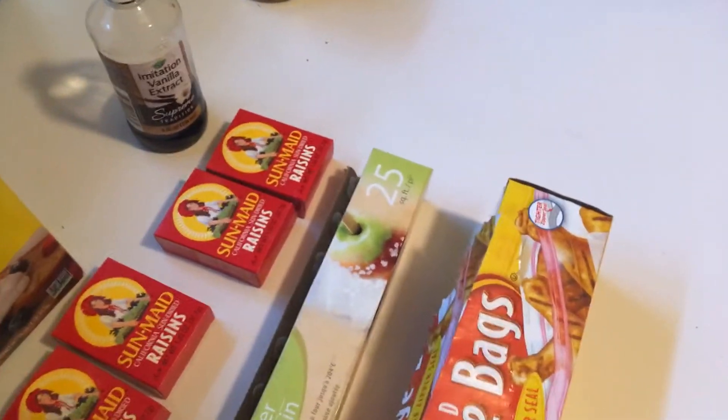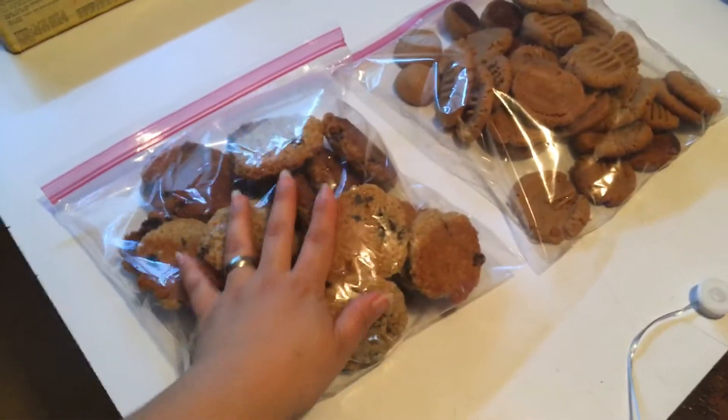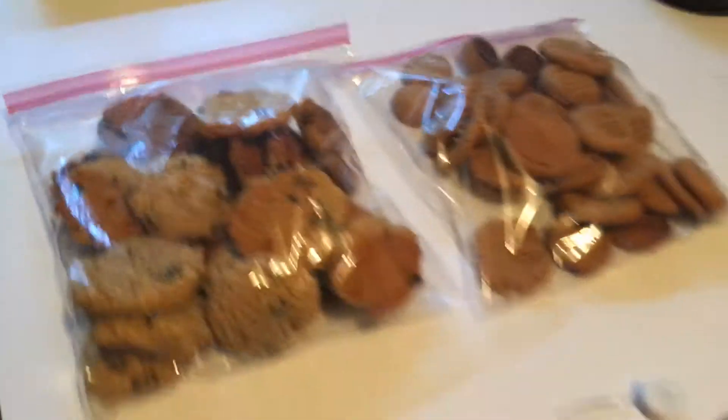I'll have that recipe written down in the description box. These cookies are so soft and gooey. You can put them in your cookie jar or freeze them up to six months.